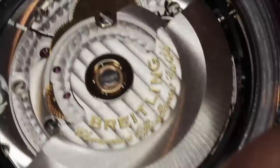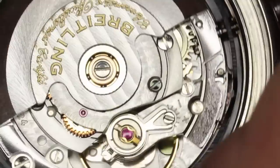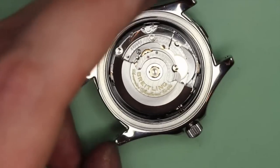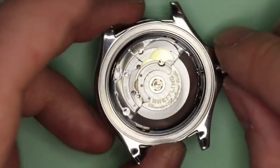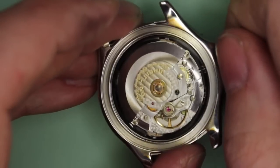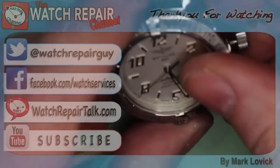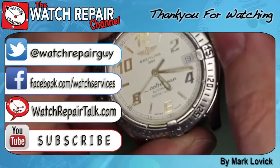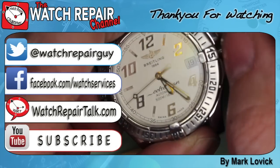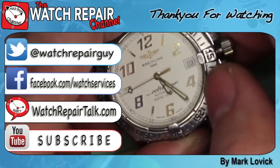With the oscillating weight back on the watch, this is now complete — so let's give that a test. And we're back in business. Thank you for watching, I hope you found that useful, and I'll see you next time.